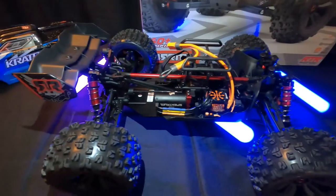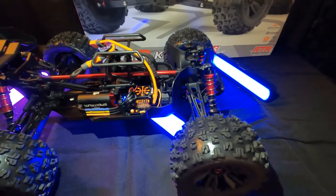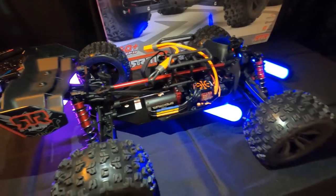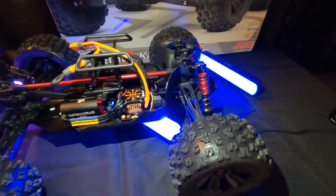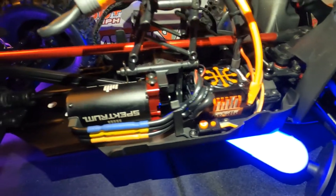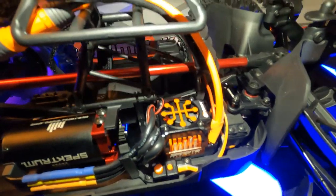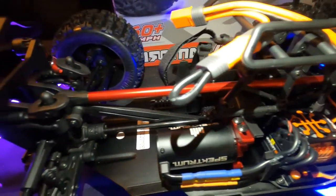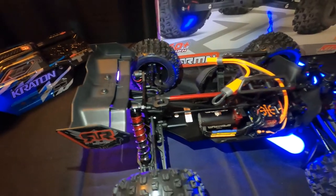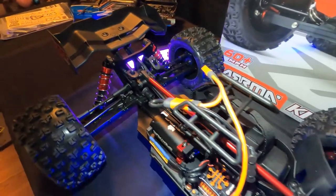What's up guys! So it finally arrived. This is the Arrma Kraton 6S, and I think it's BLX which is like the final code for it. I bought a ready-to-run version, which means it comes with the radio, the speed control, the motor — everything you need except for a battery and battery charger. I can't believe how big this thing is. It is huge, absolutely huge.